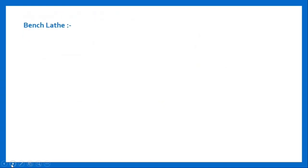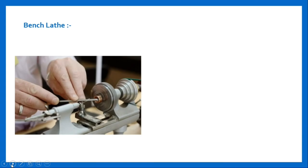Bench type lathe machine. Bench type jewelry lathe machines are miniatures of standard lathes. Here is a figure of it. They are designed for machining of small parts with greater precision. It contains a collet type chuck, speed screw, precise manual, cross slide, etc. Since the controls and feeds are calibrated in smaller increments, this results in better precision of the work piece.